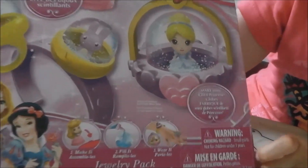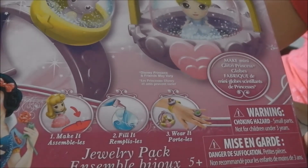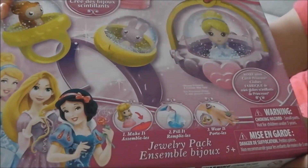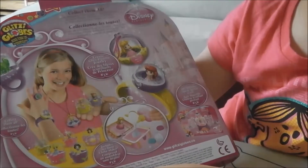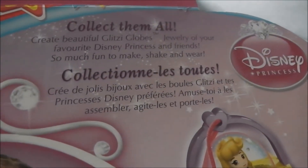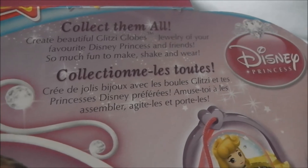I don't know what princesses and animals I'm getting until I open the box. It says make it, fill it, wear it. At the back it says collect them all, create beautiful glizzy globes, jewelry of your favorite Disney Princess and friends.